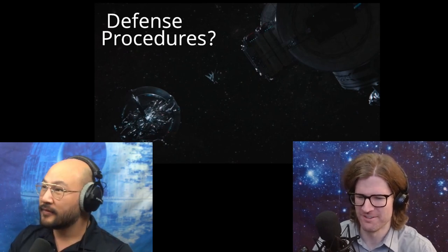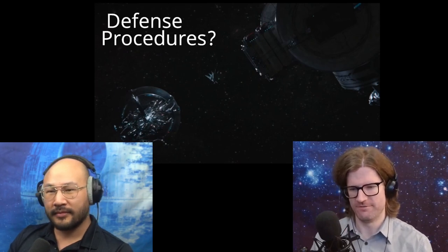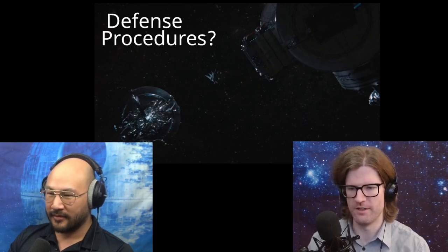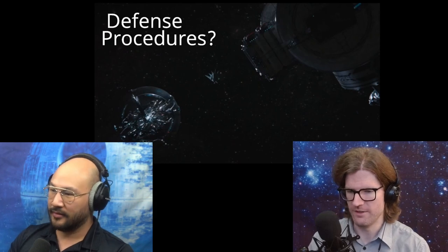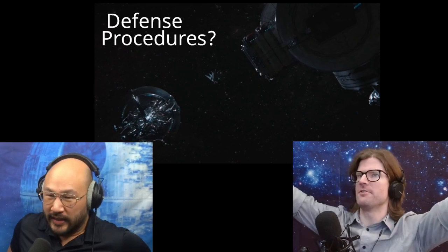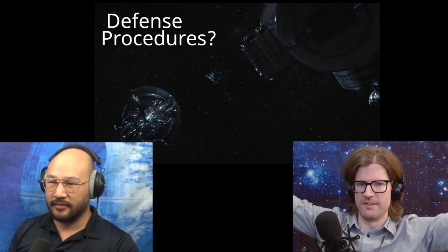The defense procedures for the snow globe in space — the Yorktown — are just inadequate. If we look at this picture, the Yorktown is right there on the lower left, one of the sensors for incoming unknown objects is in the upper right, and an unknown object is in between them. This is dangerously close. I would want my defensive sensors and long-range sensors many light years away from the Yorktown so I would have time to react when things are coming in at warp speed.